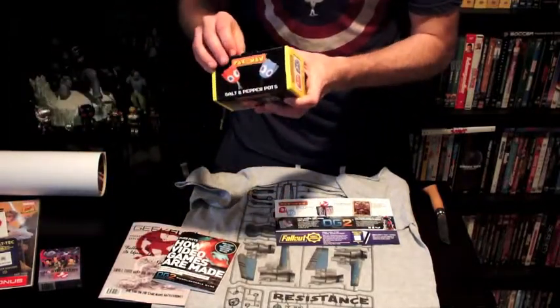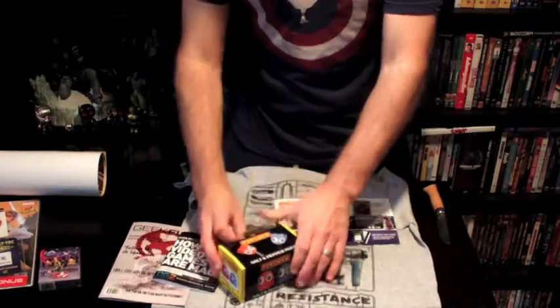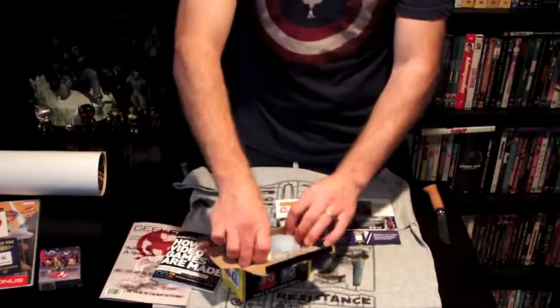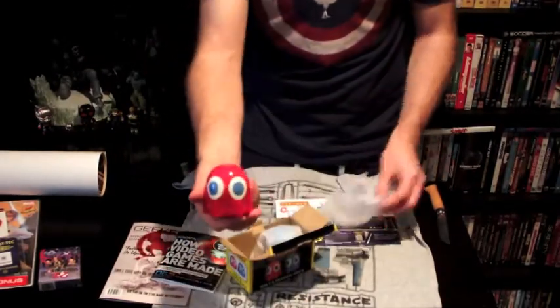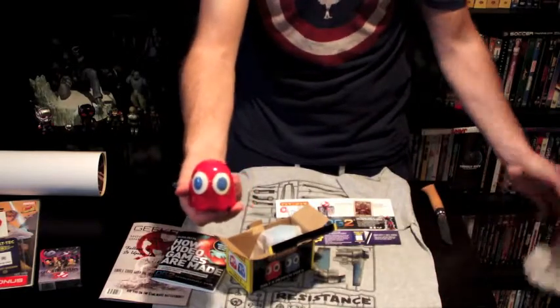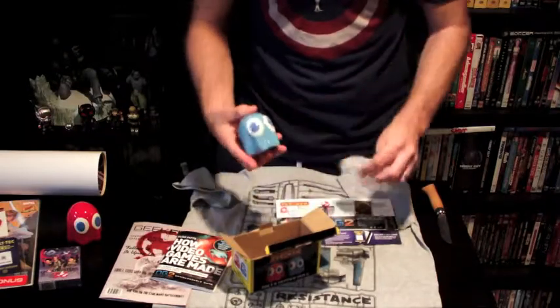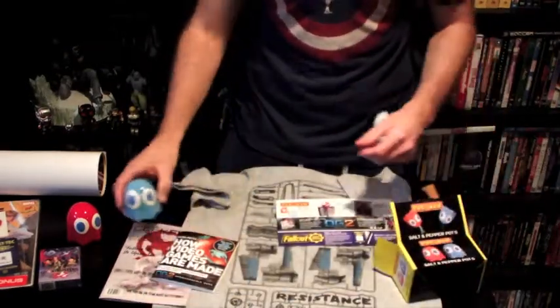Let's open up this salt and pepper shaker and see what these look like. They're a little individually wrapped. They're hefty — they have a pretty decent weight to them, they don't feel too flimsy. You definitely don't want to knock them on the floor; they're ceramic. But at the same time, you're not going to crush it in your hands. So yeah, they're cute.